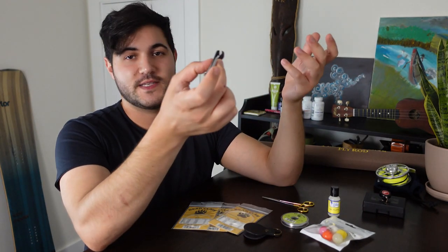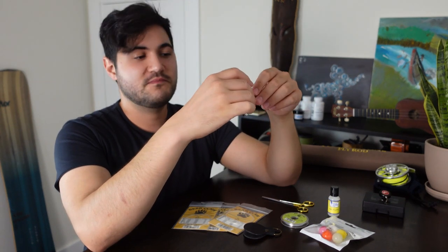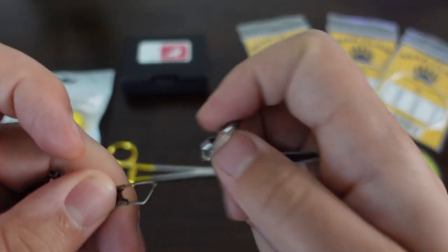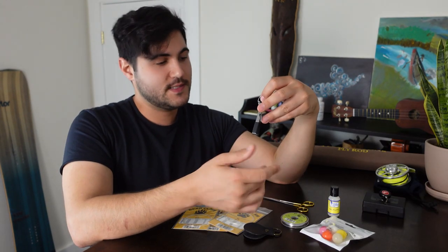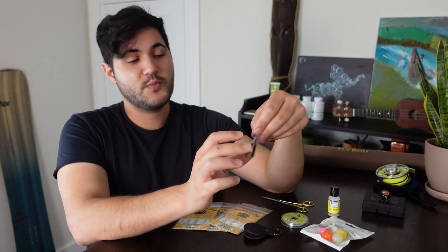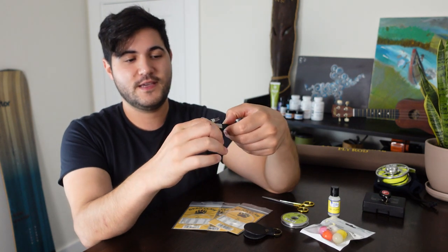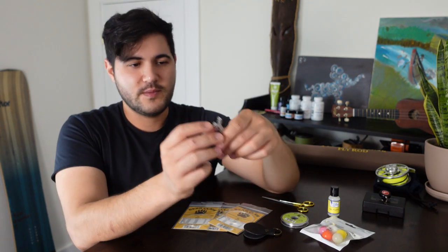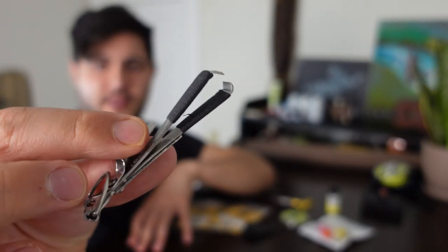Apart from expertly trimming your fingernails, this is a 4-in-1 tool designed to give you a few different things all in one. It has a D-ring so you can hook it to the zinger — be careful, because the zinger hurts a lot. It has clippers so you can easily clip line. You can keep hooks sharp with a built-in sharpener on the underside, a little file. It has a built-in needle to keep your eye holes clean, and you can tie your entire fly line with this tool.